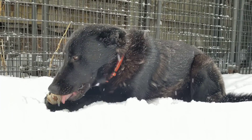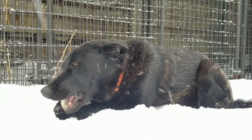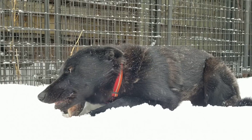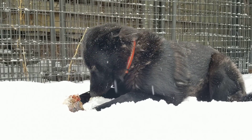Raw bones are perfectly safe for your dog. It's cooked bones that are dangerous. Dogs are biologically designed to process raw meaty bones. Canines have been doing it for millions of years of evolution.